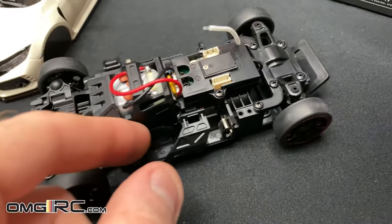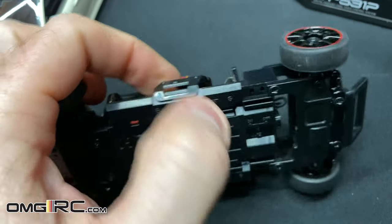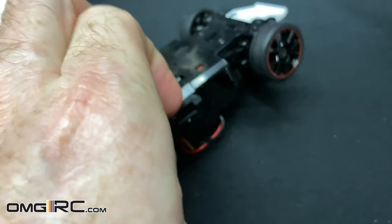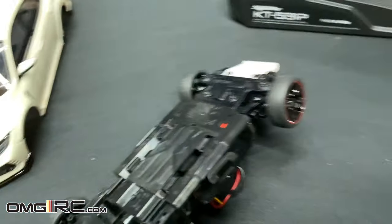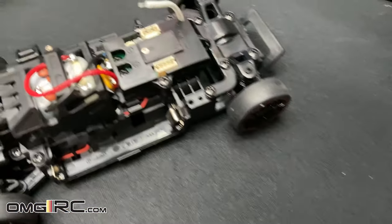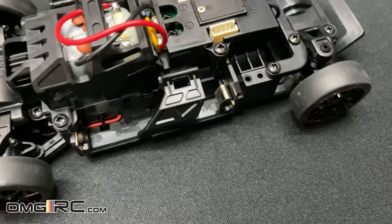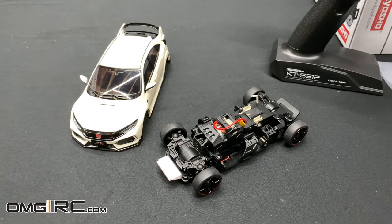The body is easy to get off. When it comes to putting in the triple-A batteries, it's a little hard to do one-handed, but that little piece flops off and you can put your two triple-A batteries in there, then snap it back down.